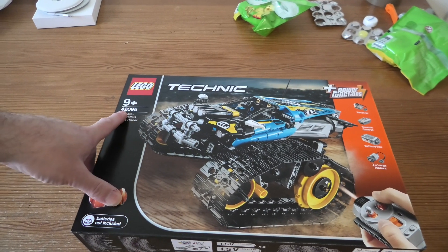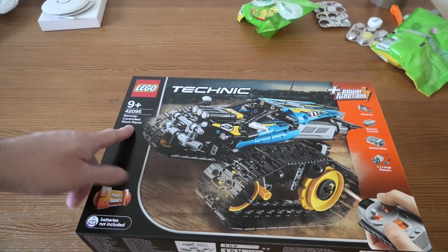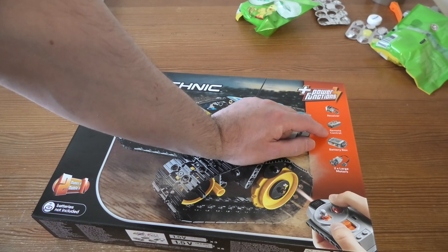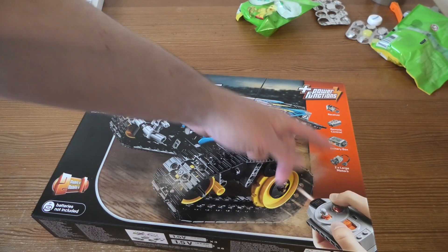Hello and welcome to Unboxed 42095 Select Technic Remote Control Stunt Racer. Batteries not included, too bad. We have a receiver, remote control, battery box and 2x large motors.